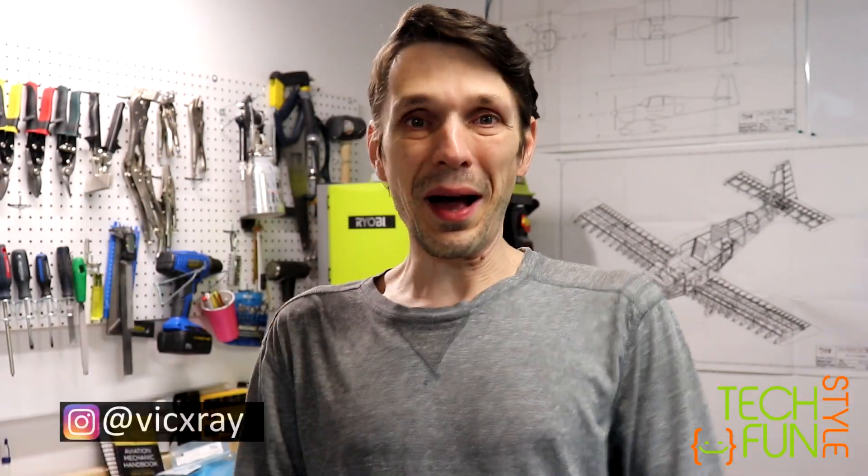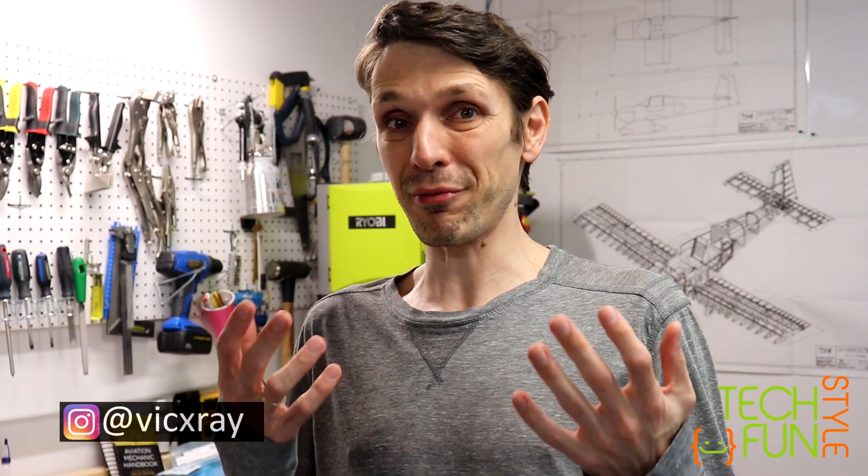Hello everyone! Long time haven't seen you all. Well, I'm back, my channel is back and that means that I finally received my fuselage kit. Yeah, that's how it happened.